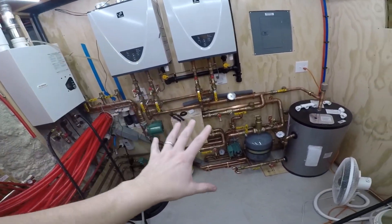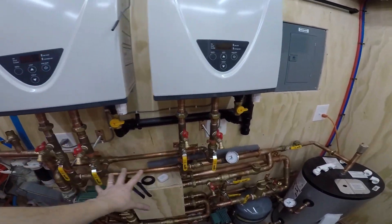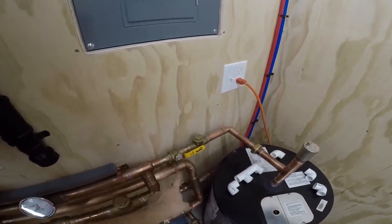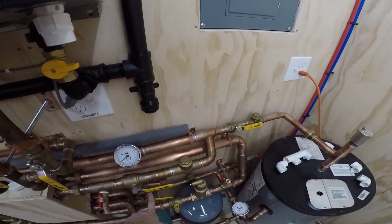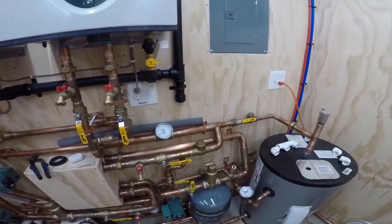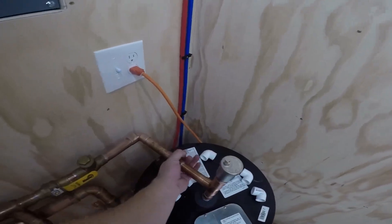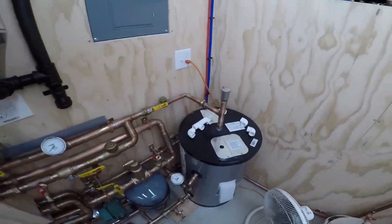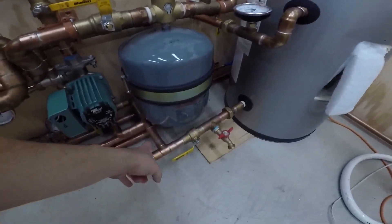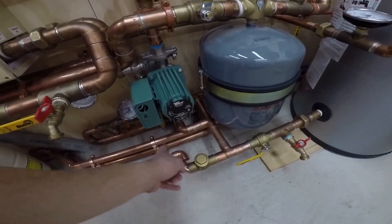Theoretically, as long as there are no leaks — I've already pressure tested all of the primary loop stuff, so I know there are no leaks anywhere in here up to this valve. None of this, the heat exchangers don't leak. The only thing that really could leak is the tank — all these unions, I've got to give them the thread and dope treatment. All of the piping back here on the tank side is new and none of this has really been checked yet.